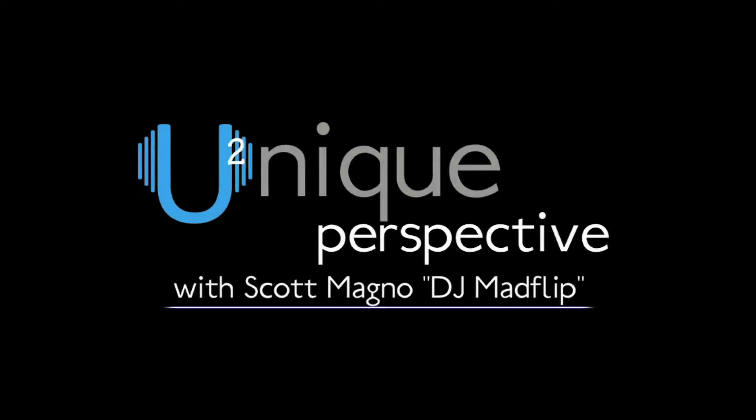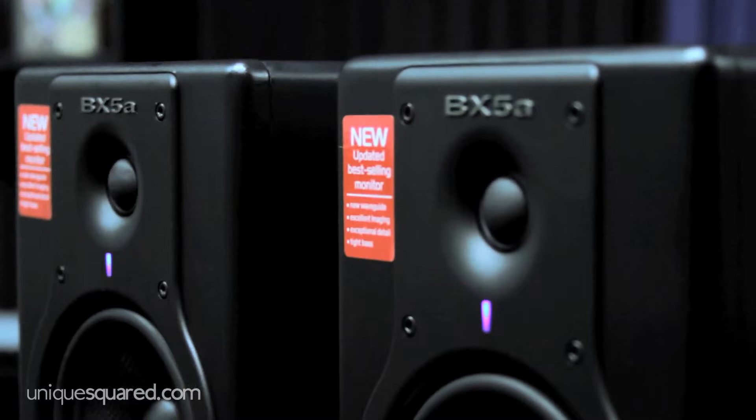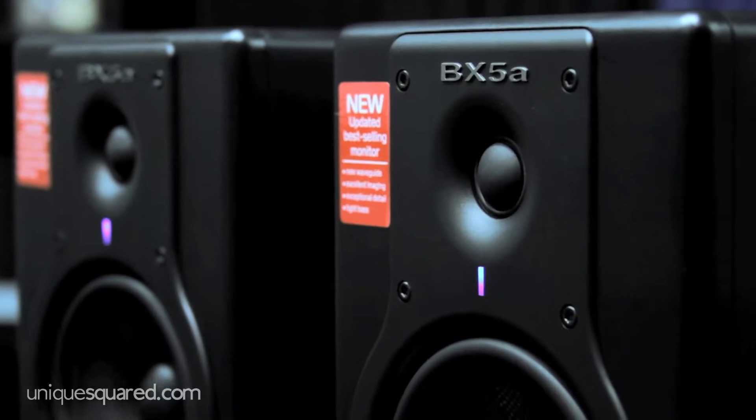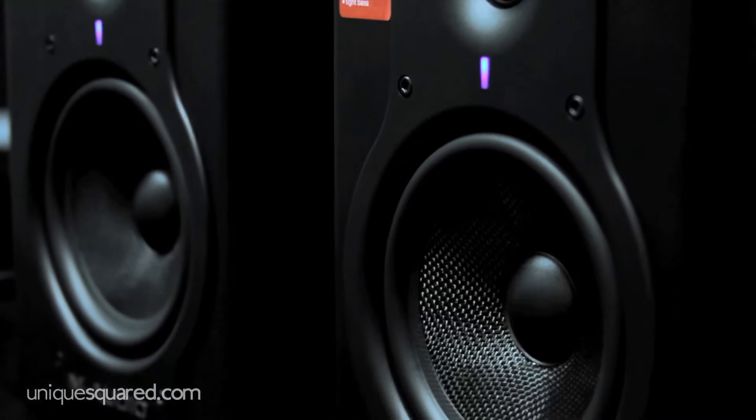Calling all studio files. Are you looking to hear those super fine frequencies in your studio? You're gonna need the silkiest pair of dome tweeters. Pack that up with a couple of big round Kevlar bass woofers and you've got some sweet sound in your studio. Ladies and gentlemen, I present to you the M-Audio Studiophile BX5A Deluxe Monitors.